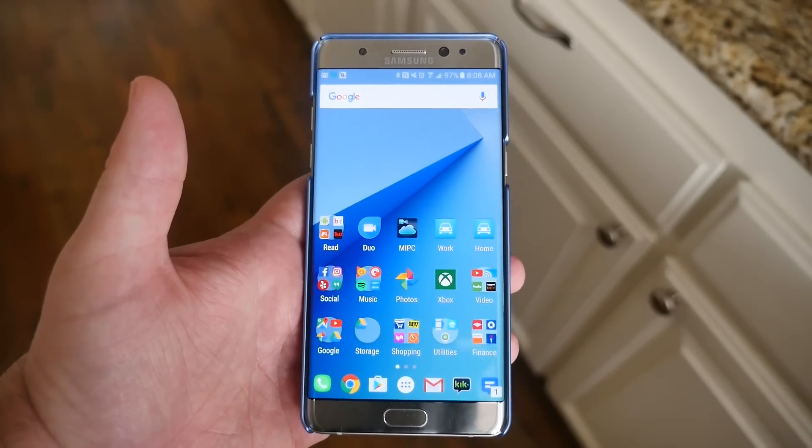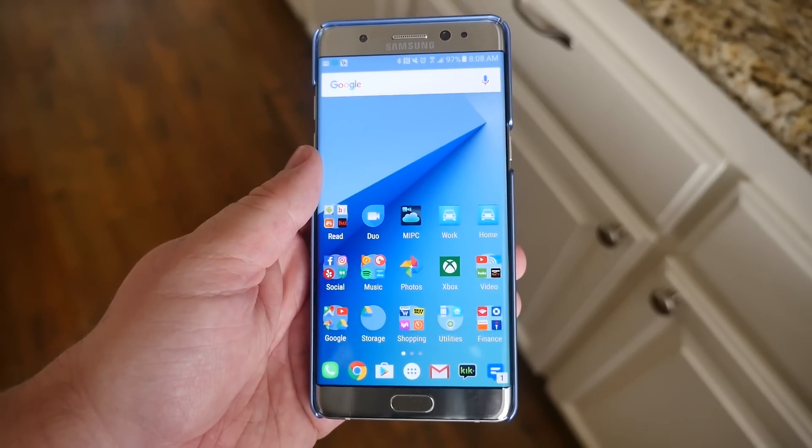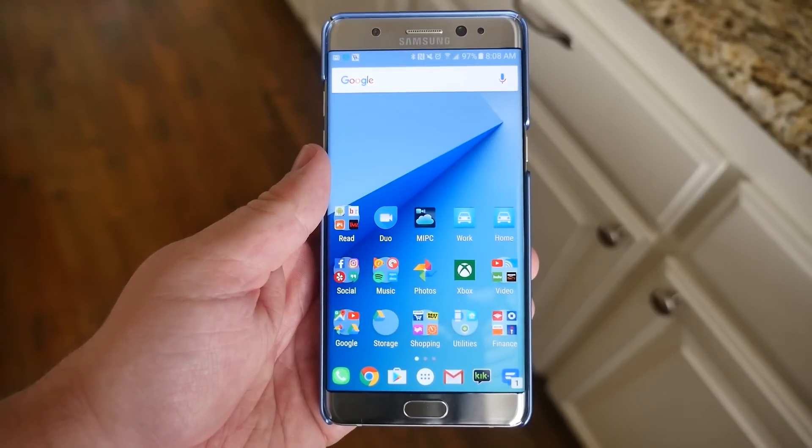What's going on guys, GregglesTV. I'm going to give you my top 10 essential tips and tricks for the Galaxy Note 7.